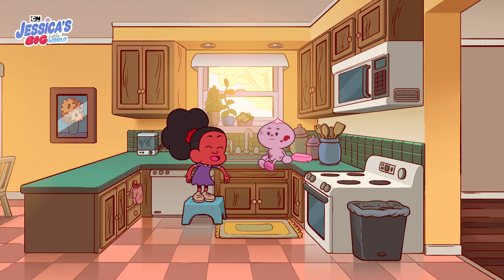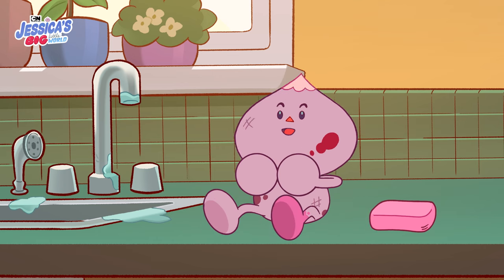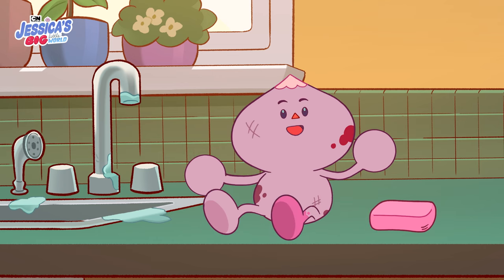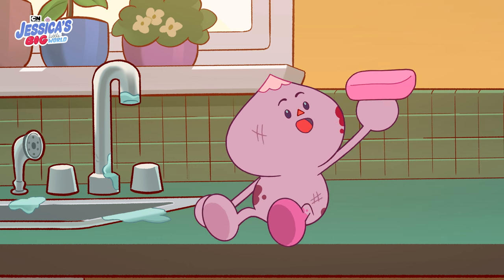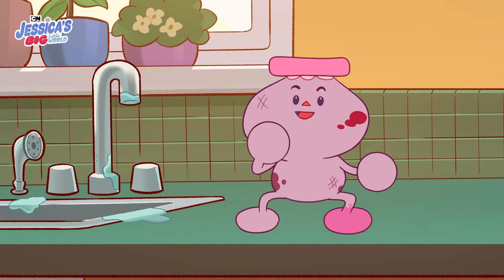And it is time for a bath! I am ready! Here we go! A bath! Taking a bath! I'm taking a bath!